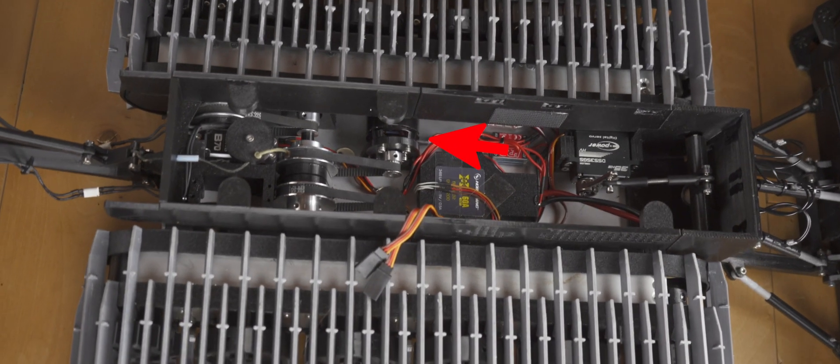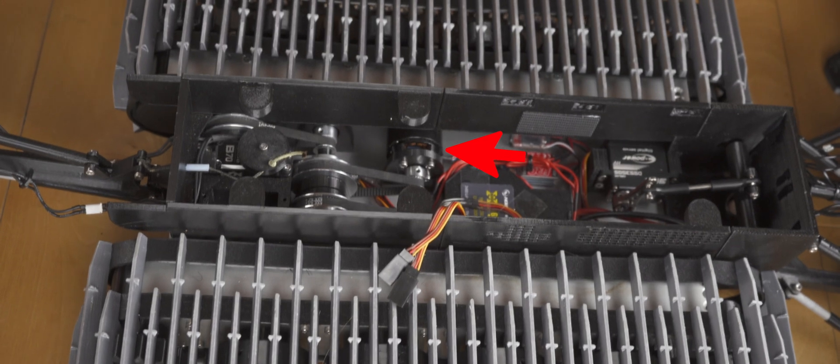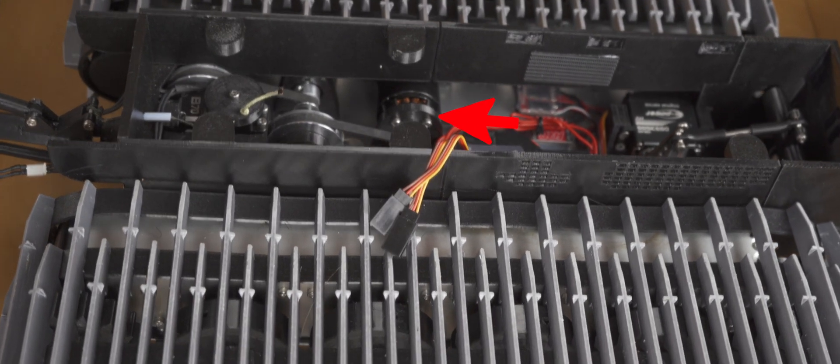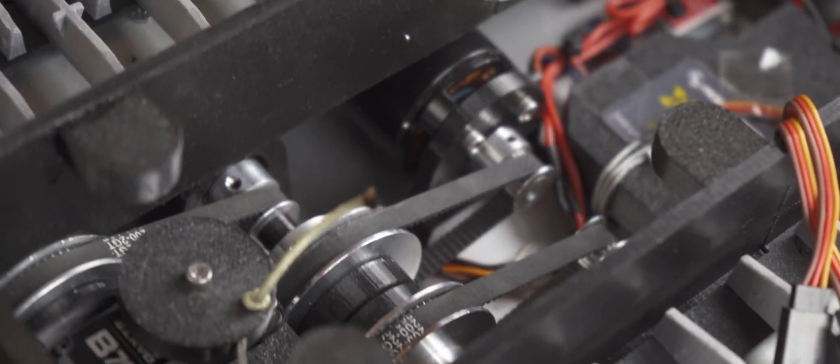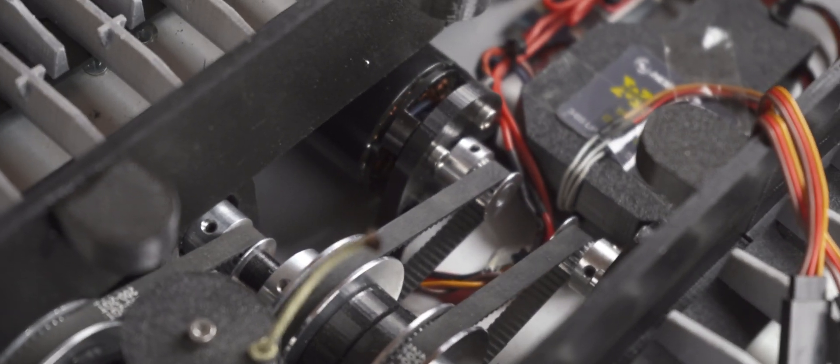In the centre are the two main drive brushless motors. I used the Detrim BM 3700 2600KV. The back sprocket is driven with a three stage belt system using GT2 belts.